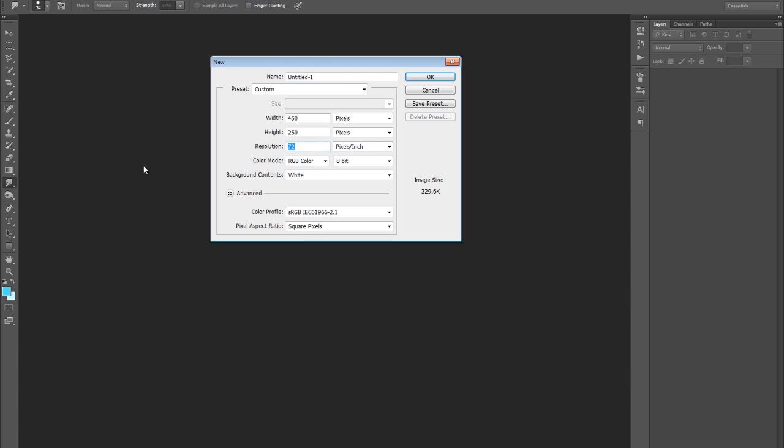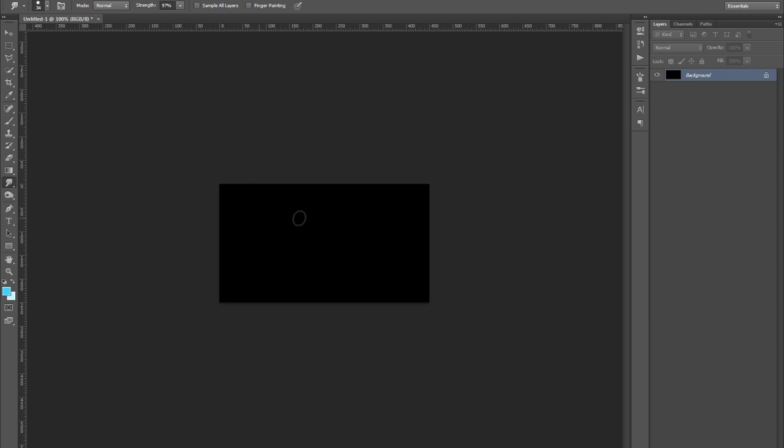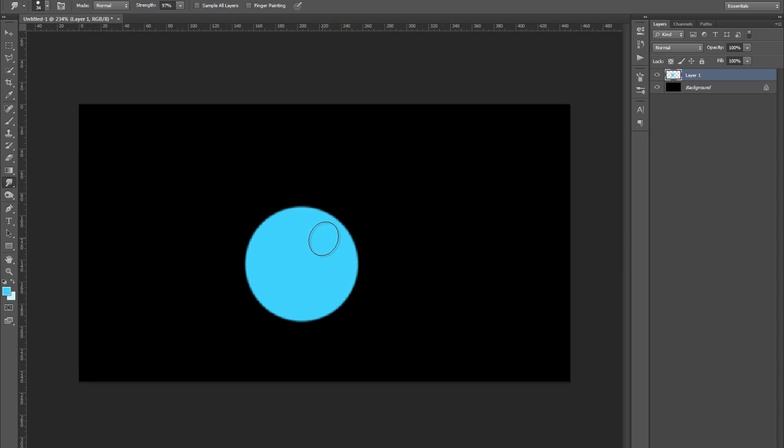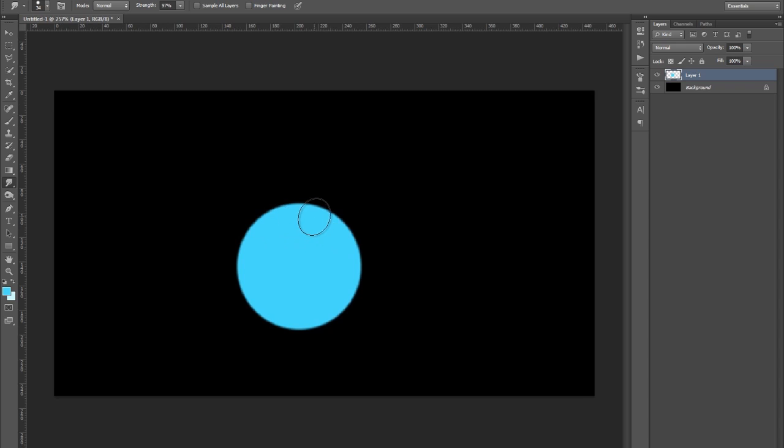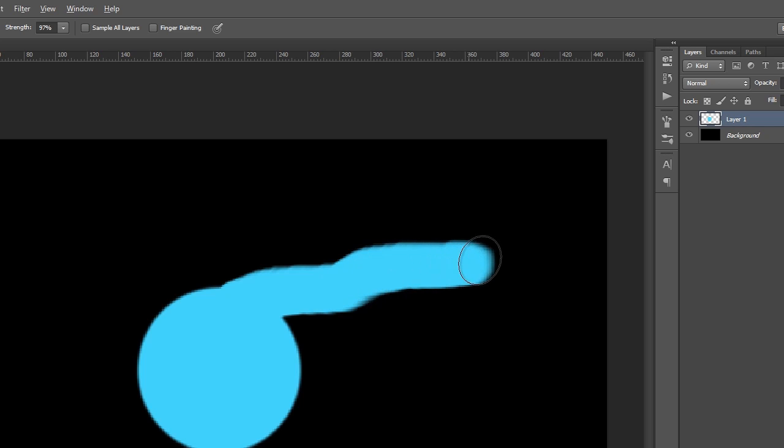So I am going to pick around 200. You can make it black but I am going to make it black just because of the tutorial. I am going to have a cyan colour and with my brush I am going to make a smudge tool. I am going to drag it out like so.